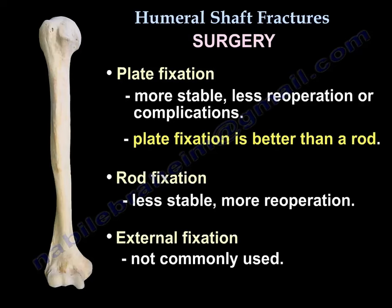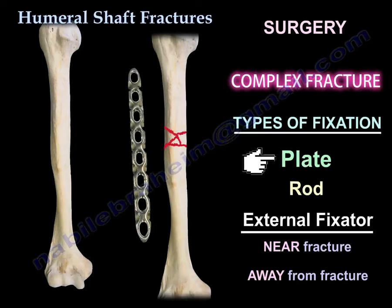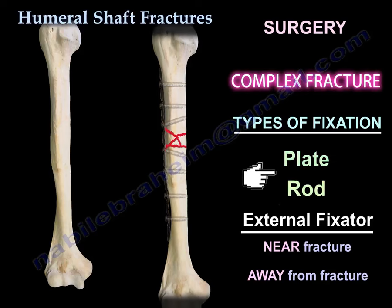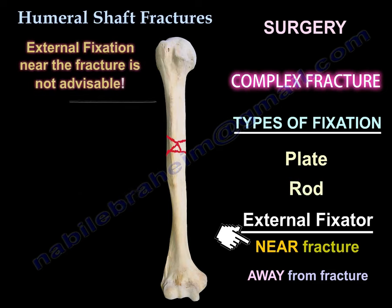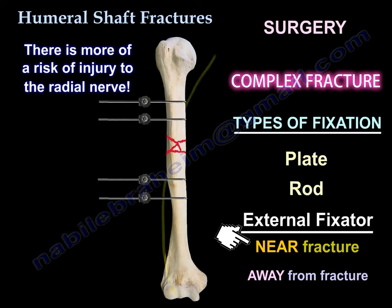Surgery is usually one of three options: plate, rod, or external fixator. A plate will have fewer re-operations and fewer complications. A rod or external fixator are alternatives. The plate gives the best functional outcome — the rotator cuff is not violated so there is no shoulder pain, less re-operation, less complications than the rod, and union rate of more than 90%.